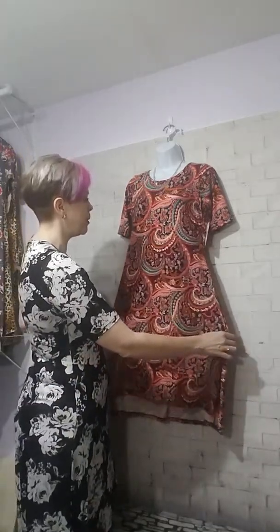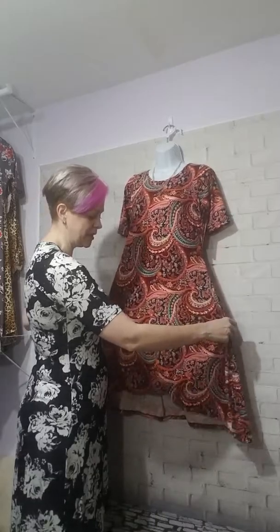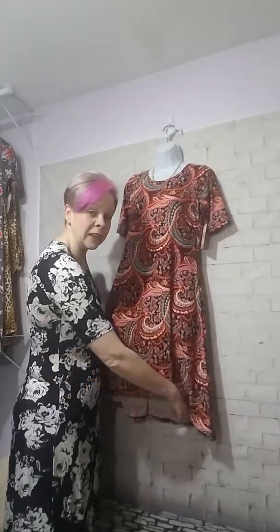She's fitted at the top and flares out starting at the waist and hips, going down. She's got a little bit of a high-low hem, really making her a very flattering, amazing dress. One of the cool things about her though is that you can actually turn your Poppy dress into a Poppy top, and that's what I'm going to show you today.